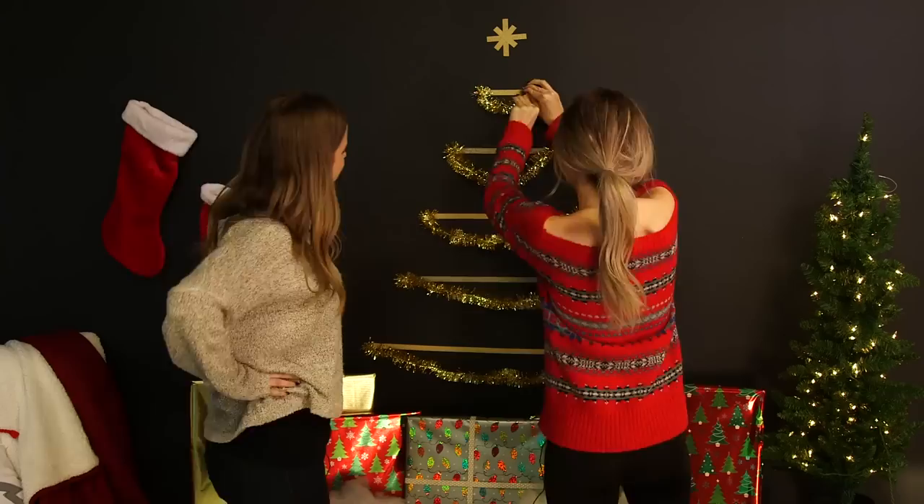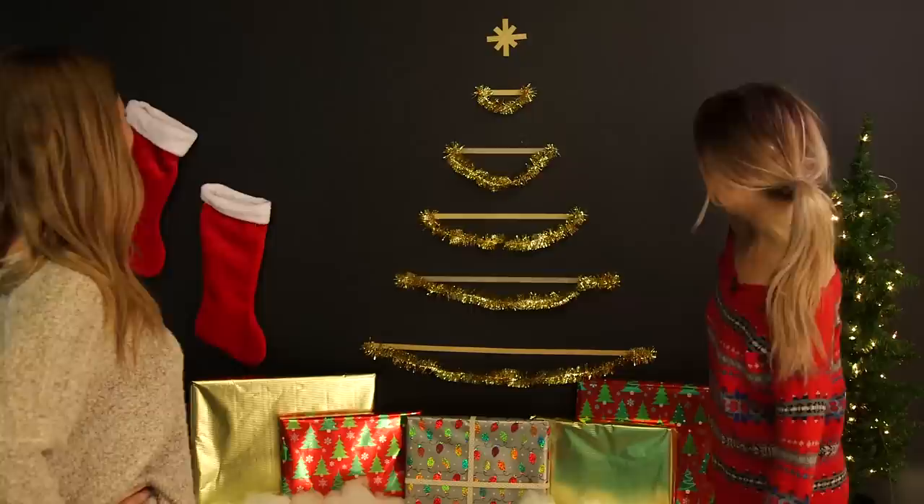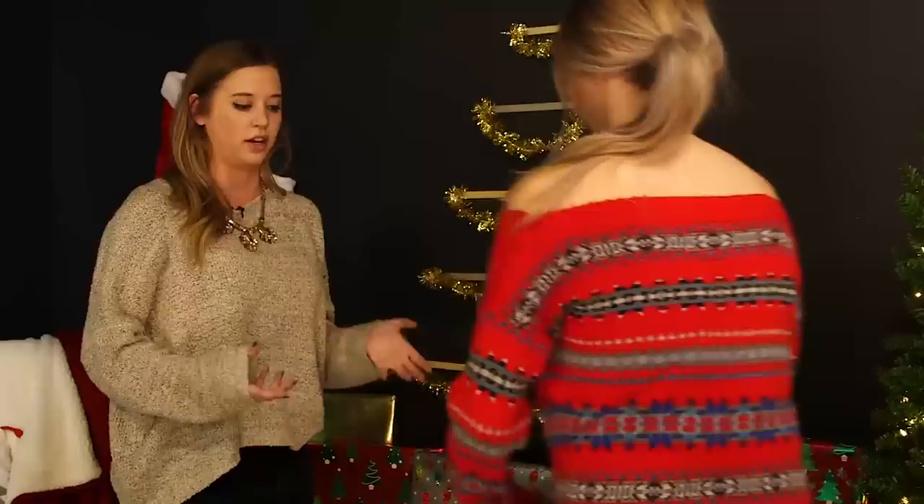Oh my god, it's so cute! Let's take a look at our work. That's amazing, if I do say so myself. I'm actually surprised it turned out that good. The whole purpose of this tree is to help display your Christmas cards — I bought some, just for effect.